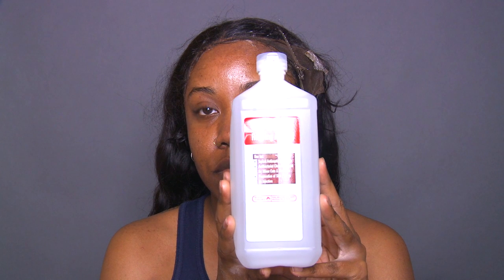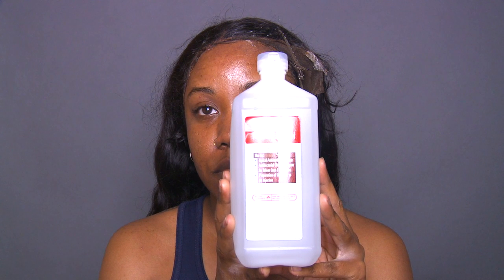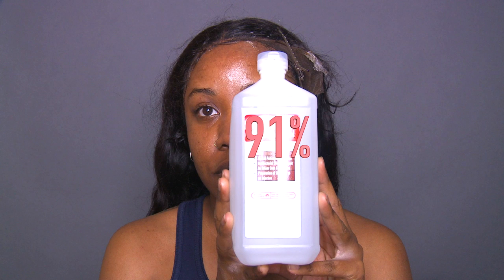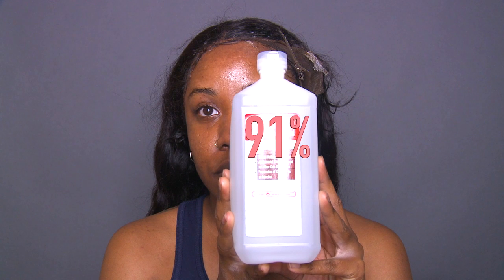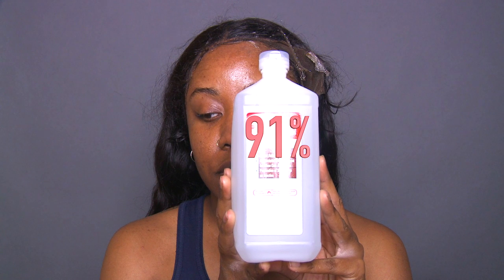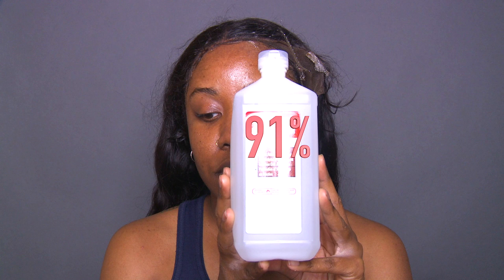Super important: you want to make sure that you use 91% alcohol. That's the only alcohol they recommend. I don't really know why, but I do know that I tried to use 50% alcohol before purchasing the 91% and it really didn't stick very well. So you do want to make sure that you're using 91% alcohol only.